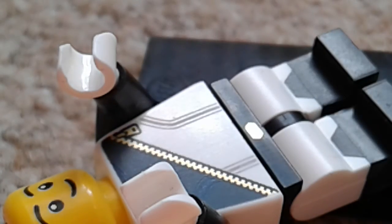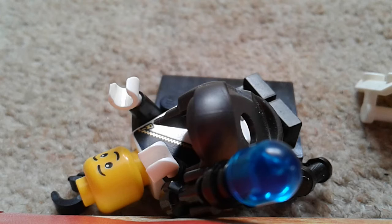Anyway, to recap my review: the classic LEGO space policeman is a great minifigure with lots of detail.